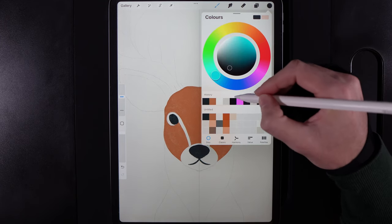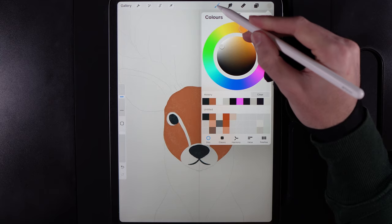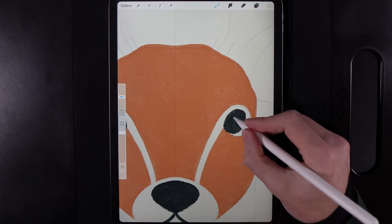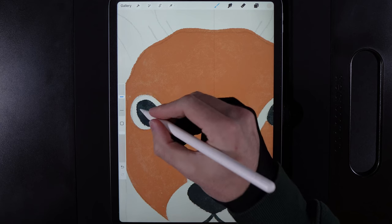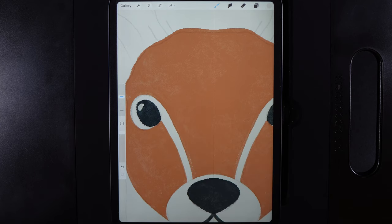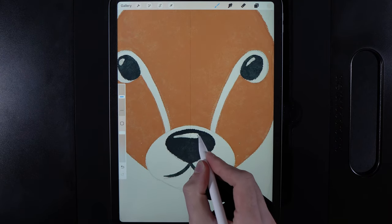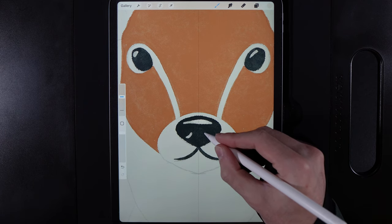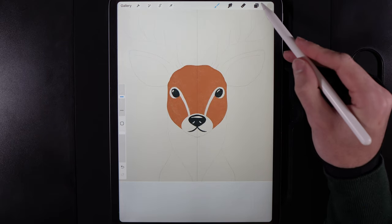Grab the color at the top of the third column. Continue with the same brush but don't enable drawing assist — we just need accent highlights. Add a little glimmer of light on the top of the eye, another glimmer up there as well, then a little bit of light on top of the nose. Add two small curved lines to show the nostrils.